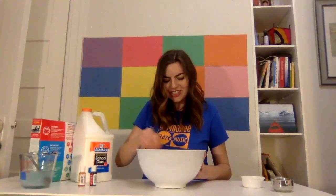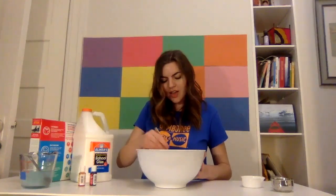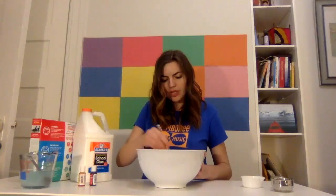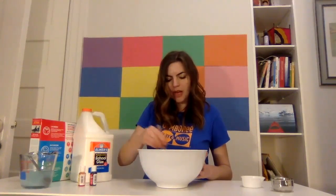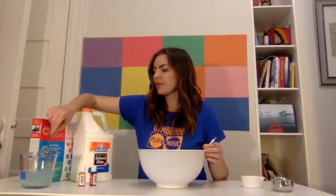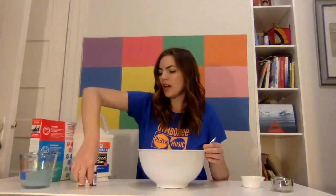Stir, stir, stir the glue, stir the glue with me. So it's very soupy right now. As you can see, it's just half a cup of water, half a cup of glue. Now let's add our secret ingredient — a cup of water with a teaspoon of borax. Here we go.